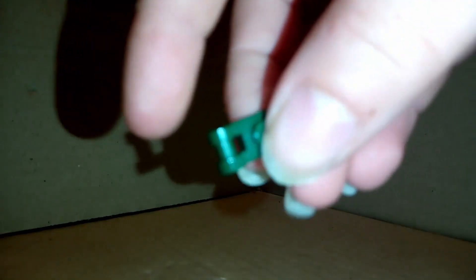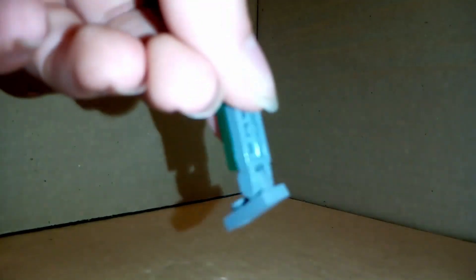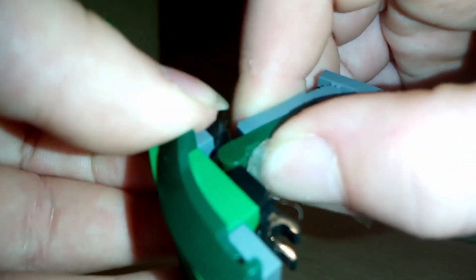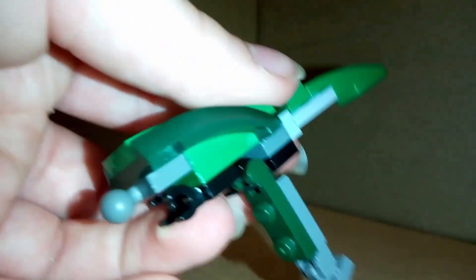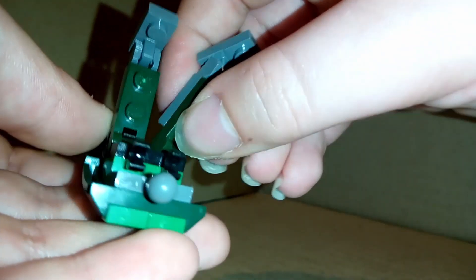Next for the legs, take a 1x2 dark green hinged piece, attach one of these dark grey hinged pieces onto the back of it, add the second part of that grey hinged piece facing towards the green — so this is the foot. Attach that to the back just like this, clip it in to the back like that, and make a second one and clip it in next to it on the second black clip.